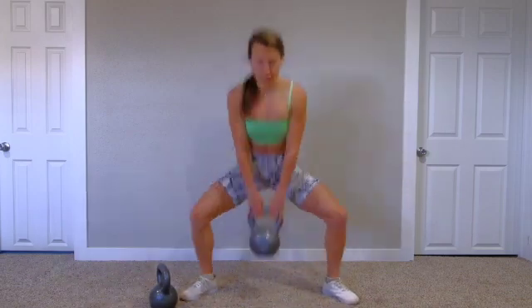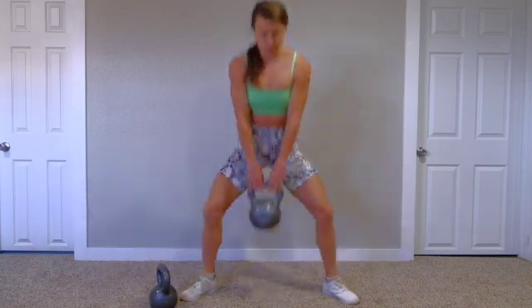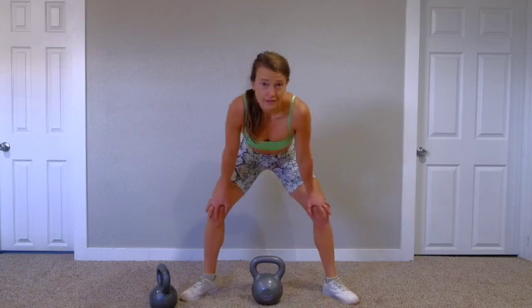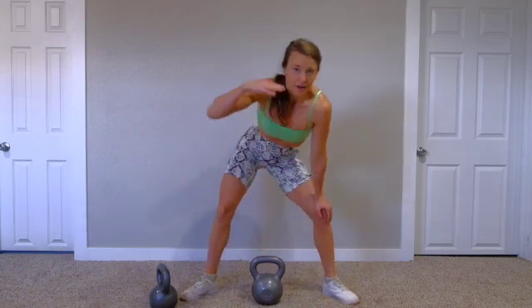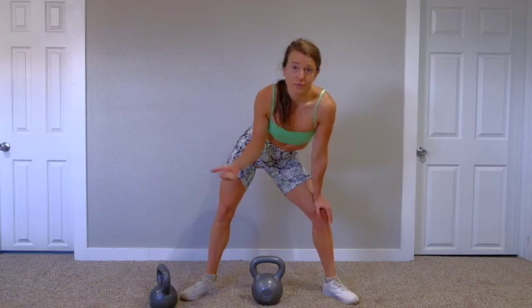Toes out, heels in, squatting down, chest is proud. Fast reps as you can, because you're only working for 20 seconds. Obviously, if that gets heavy around round four or five, six, switch to lighter weight, but keep the intensity up.